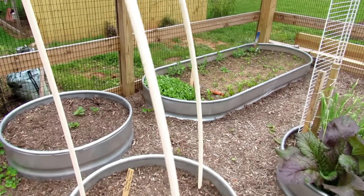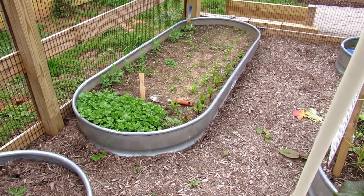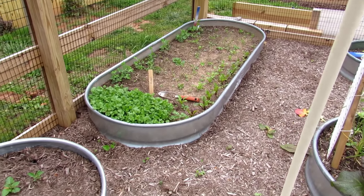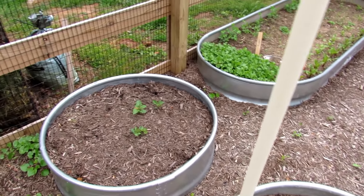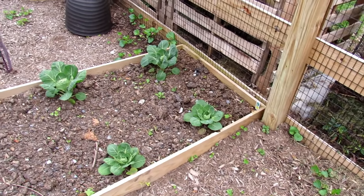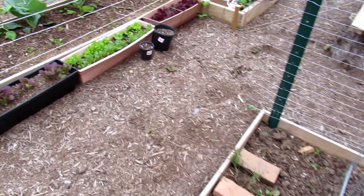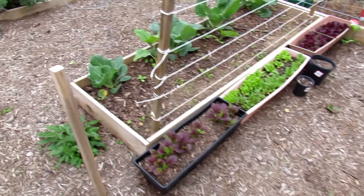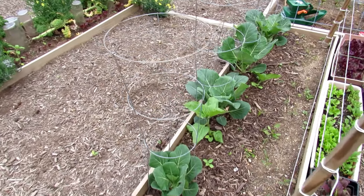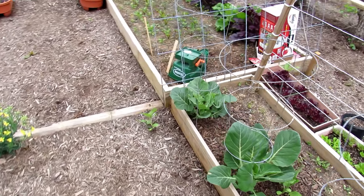In here that's cilantro — cilantro can take a frost. Beets to the right can take a frost. Those are more potatoes; they're going to have to get covered. We have Brussels sprouts — they can take a frost. Your lettuces can take a frost. Spinach can take a frost. So you're getting a sense that a lot of the cool weather leafy vegetables can take a frost.